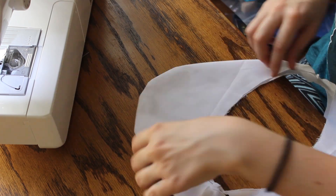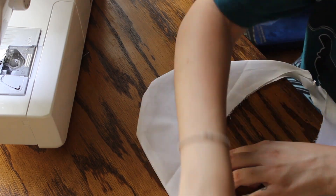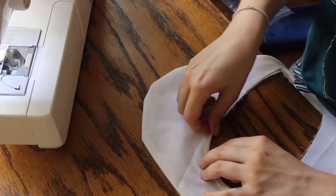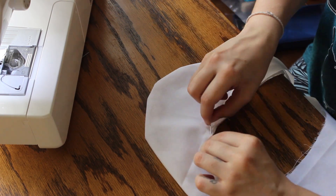I folded the edges in and then I sewed them. I did the same for the inner edge — fold, pin, sew.